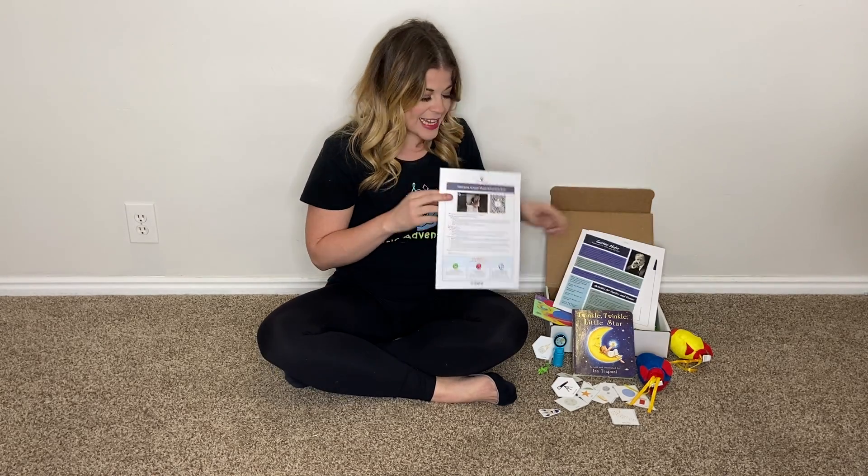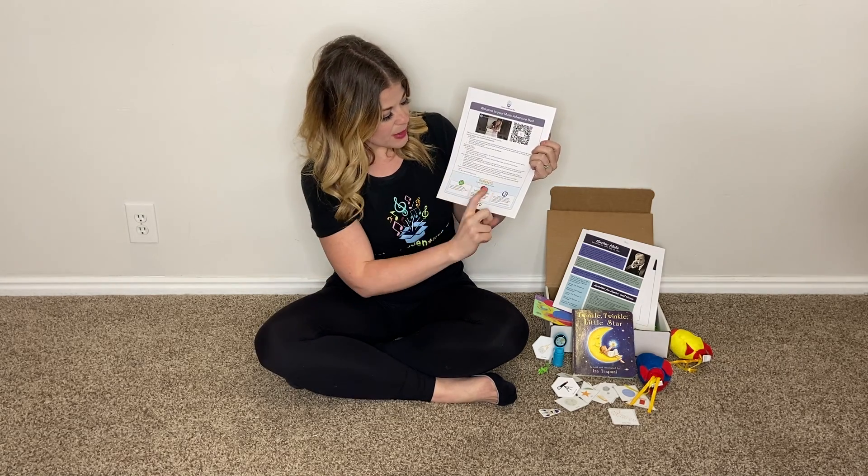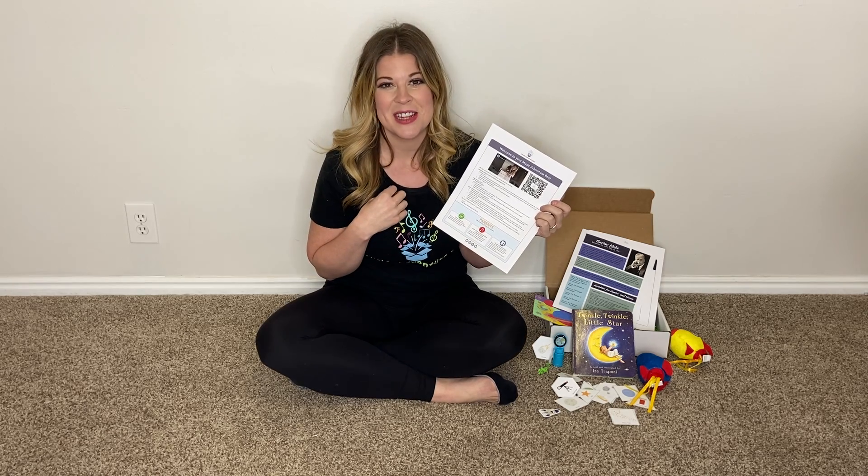Last but not least, check out the instructions page and you'll notice down at the bottom — come join us on Musically Empowered Families, that's our Facebook group. We'd love to see you there. There's lots of fun interactions going on with different families inside Music Adventure Box.